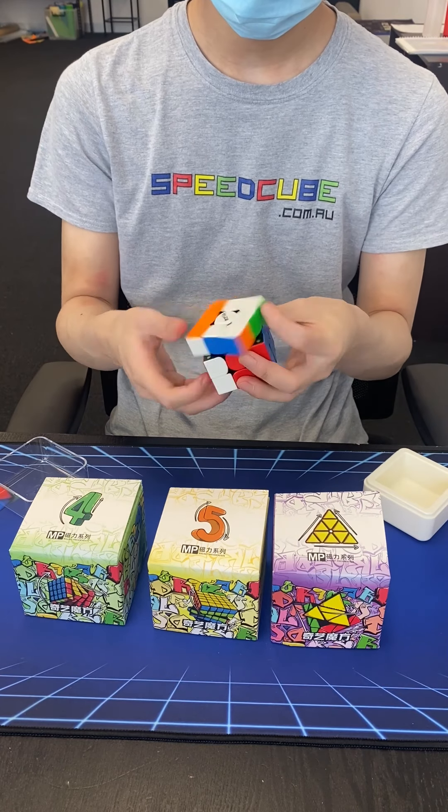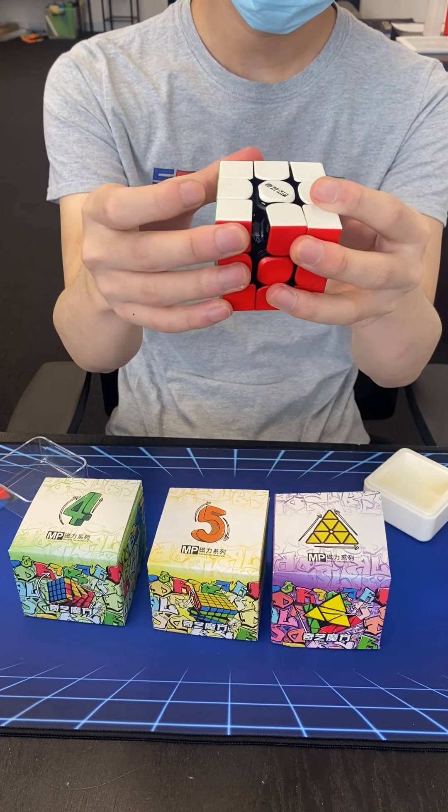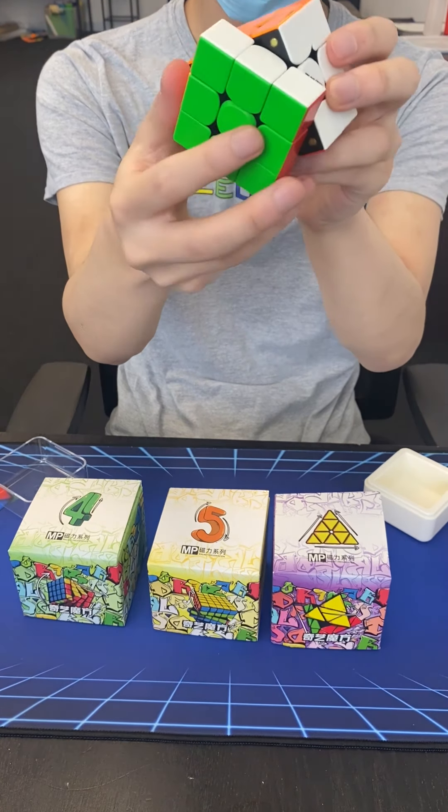The black internal plastic. Some people find the black internal plastic better for colour recognition. The plastic is nice and soft and the cube is fairly quiet.